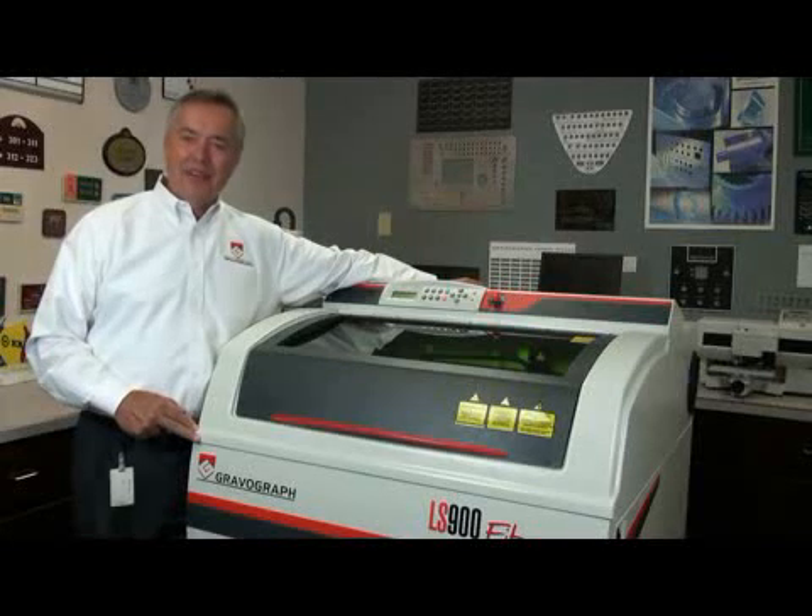Hi, I'm Robert Burns. Today I'd like to introduce you to the LS900 fiber. It's the latest in Gravograph's line of legendary lasers.